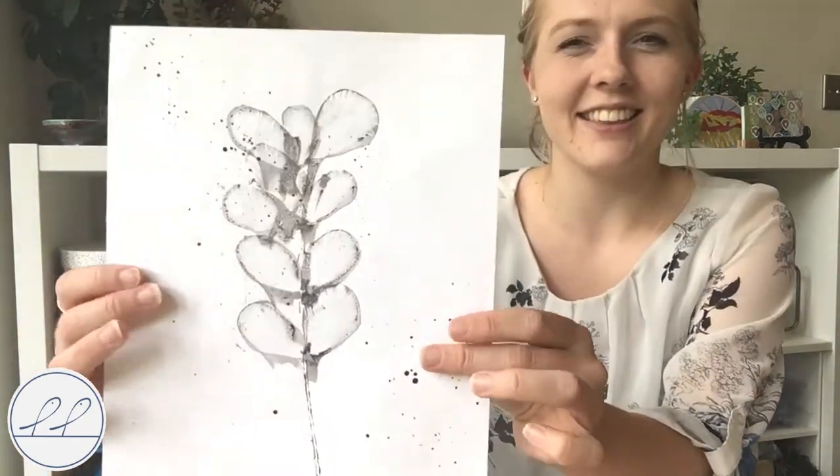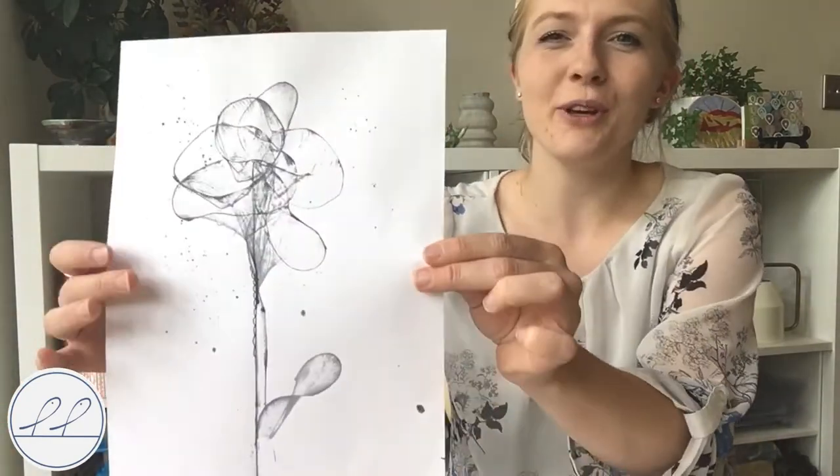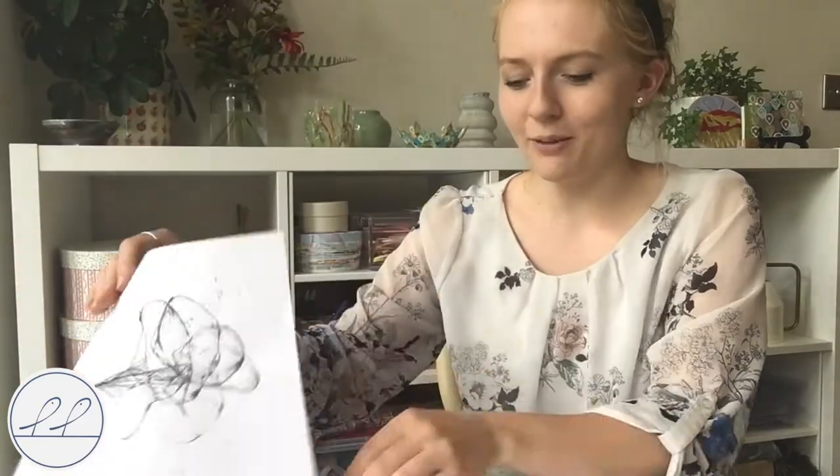Hello, lovely to see you. So today we're going to be learning pulled string art together. I'll show you a few examples here. Now they look really complicated, I think. They look like really complicated paintings but in fact they're really simple to do. So I'll talk you through step by step how we do these.